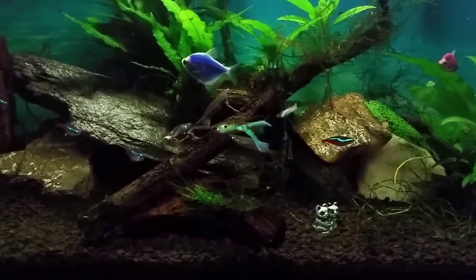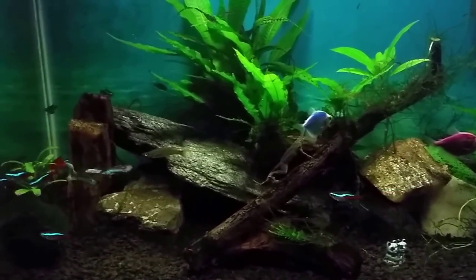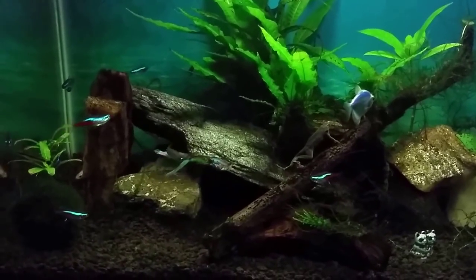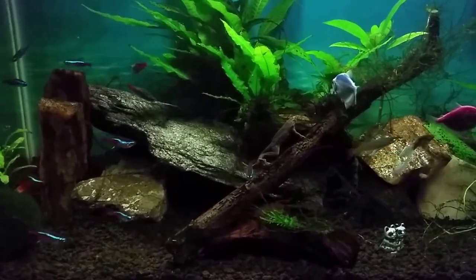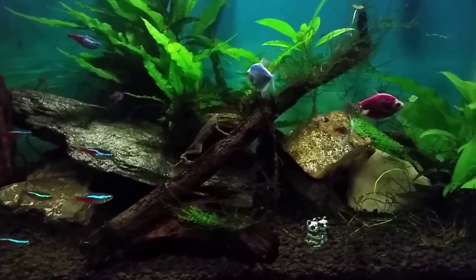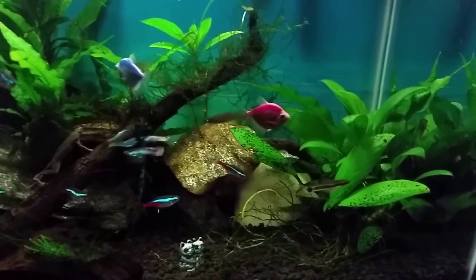And of course you could probably notice I have quite a few neons in there — I think there's about 14 or 15 neons in this tank. I've got four Corydoras on the bottom: green Cory, emerald Cory, and I believe I have two panda Corys in this tank as well. There's also an otocinclus.